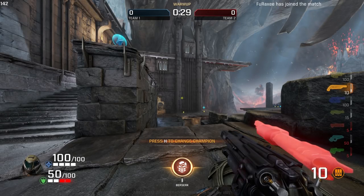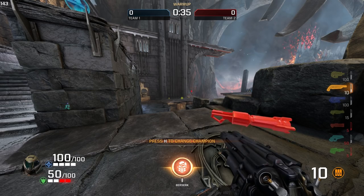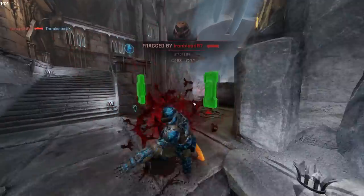Hello Ragequitters, my name is TerminatorUK and today we're back for a performance video review of the Razer Basilisk FPS Gaming Mouse. We're going to see how this particular beast performs in Quake Champions.